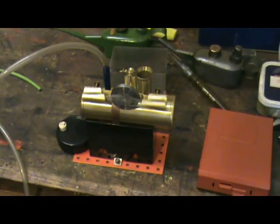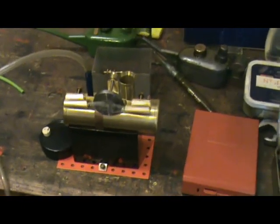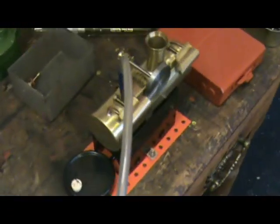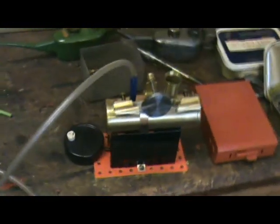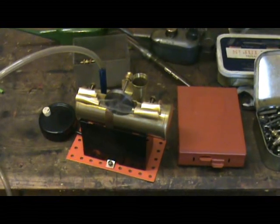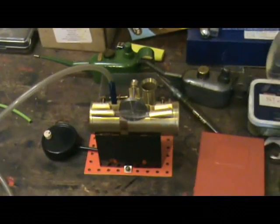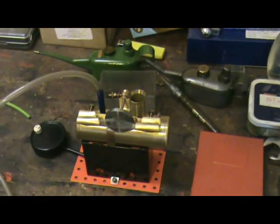it does run. However, that's as much to do with the high quality engine as it has to do with the compressor, as it runs extremely smoothly. It's just about to drop off the bench if I'm not careful. Yes, it does work.